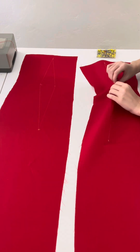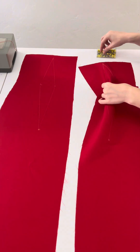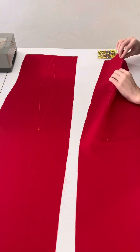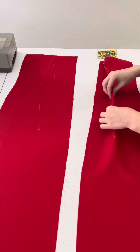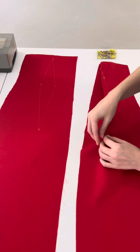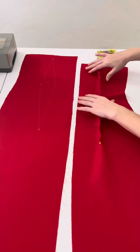Now I've got my two back pieces. We're going to sew our darts exactly like we did with the front — fold those in on each other with right sides facing, pin in place, and sew. You'll have four of these total: two with the lining fabric and two with your main fabric.